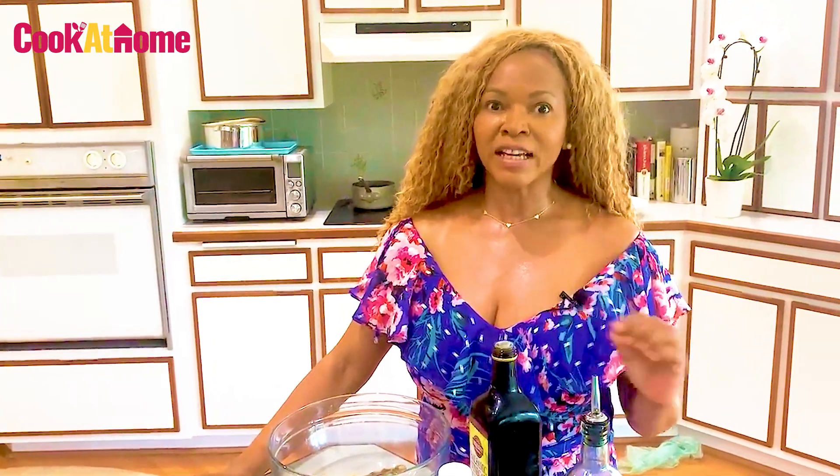If you like to entertain, this salad goes perfectly with grilled fish, with meat, anything.